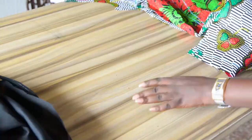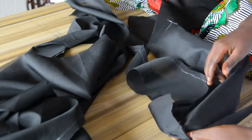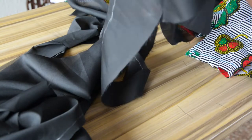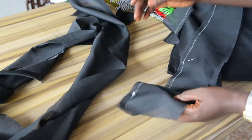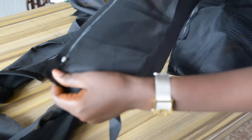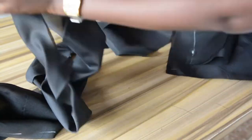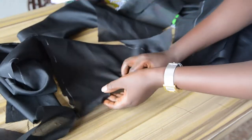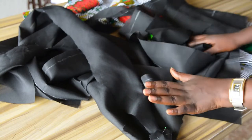I will be applying the same method on the lining. This is the front piece — the side and the center — and the second side, front, side, and center. The back has three pieces as well. I will be doing this off camera and I will be back to show you the results.